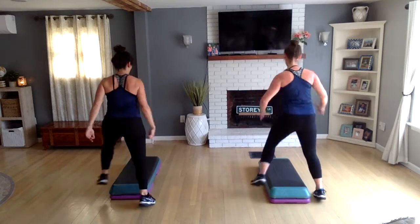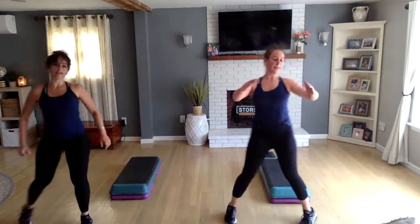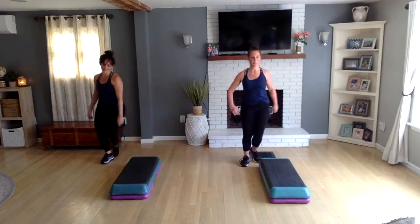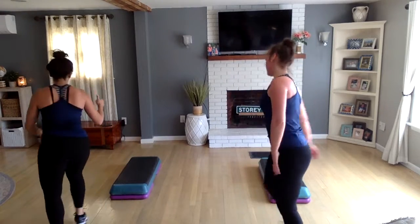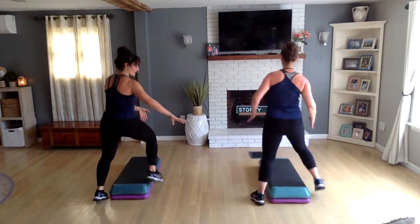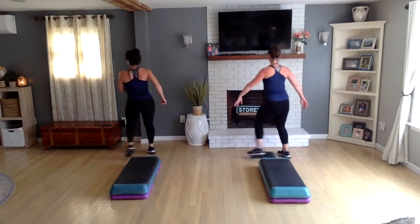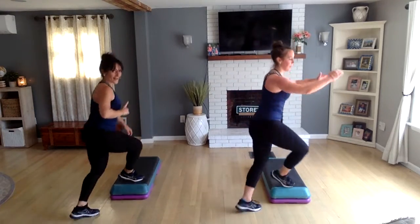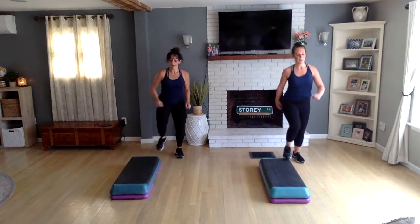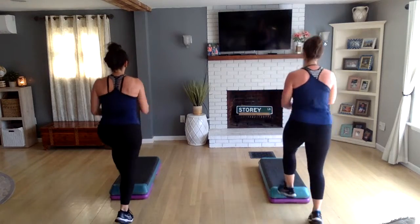Full merry-go-round — diagonal cross, diamond, rock the dog, pivot, left knee off the back, one jack, straddle left. The straddle is just to get you on the left lead. Merry-go-round — diagonal cross, diamond, walk the dog one time, pivot, face front, knee off the back, and a jack, basic right.